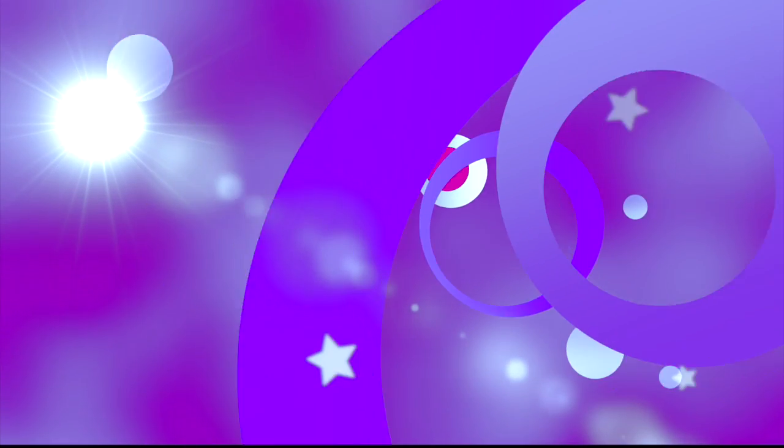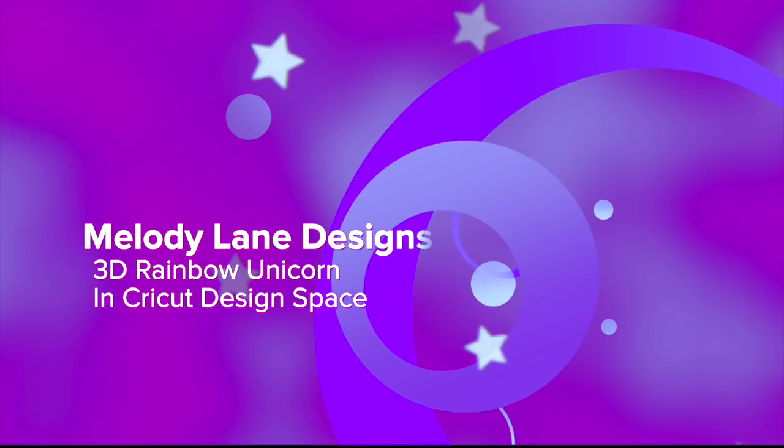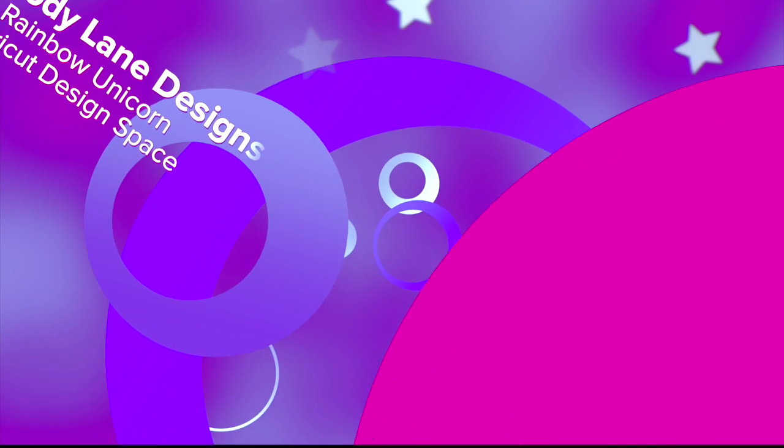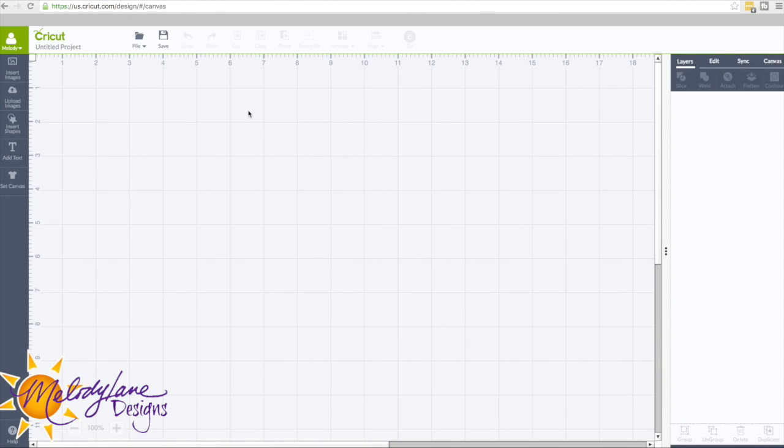You are watching Melody Lane — with me you're gonna have a great crafting time. Hi everyone, it's Melody Lane and I'm going to show you how I did that unicorn I just showed you at the beginning of this video.